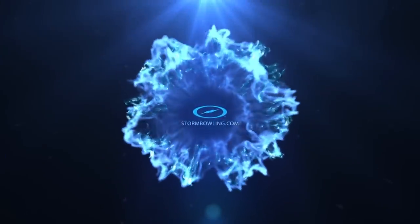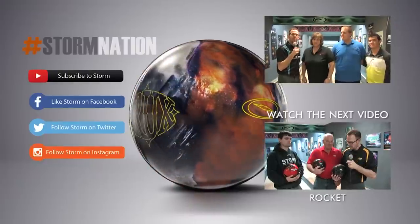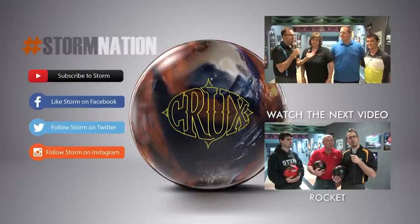Alright folks, Crux Pearl — it's coming out soon. So make sure you visit your local Storm VIP Pro Shop and reserve yours today. Hopefully you were able to identify your game with one of the bowler styles shown.